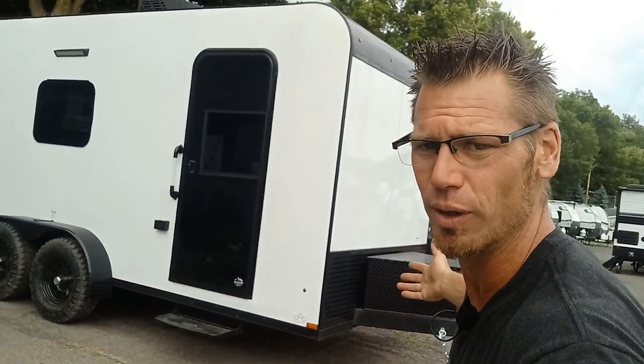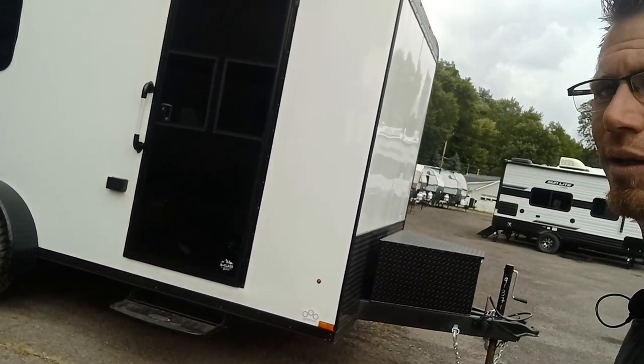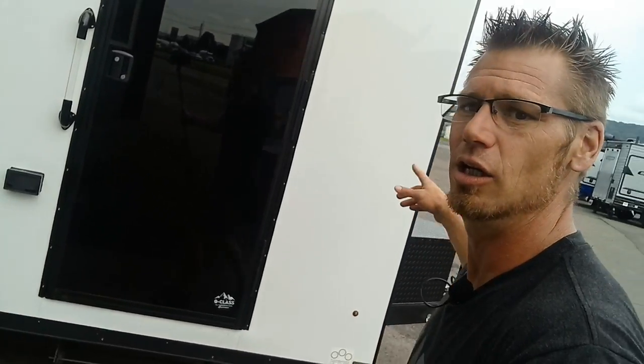I almost forgot to show you this awesome tempered glass door — this is one of the best highlights of this camper, or enclosed trailer, whatever you want to call it. I love it — tempered glass door, another reason to love it.